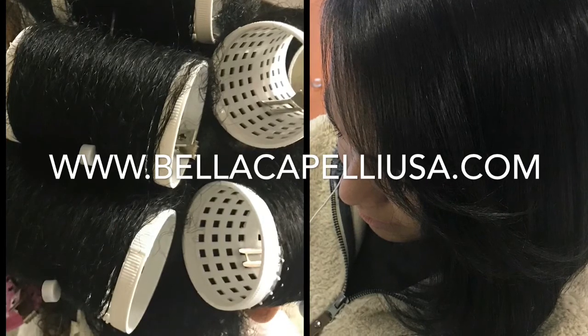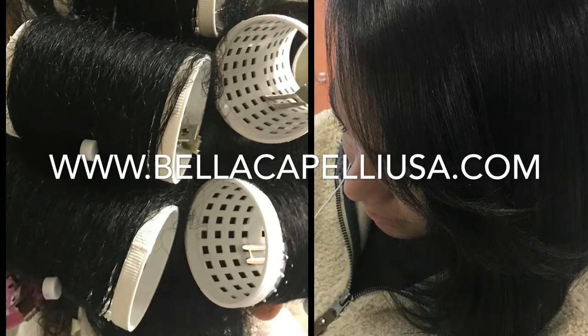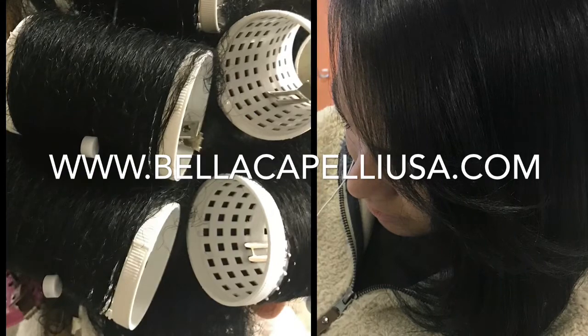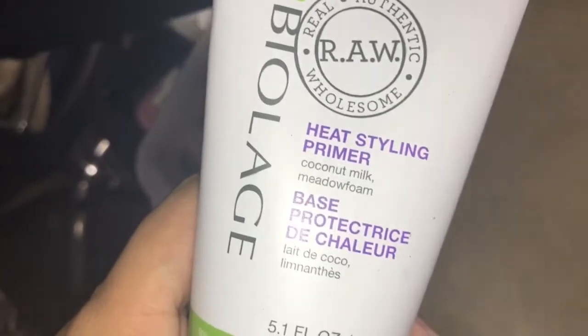So starting the new year, I want to bring you a product that I am absolutely in love with and loving. I'm doing a review on this product and this line very, very soon.